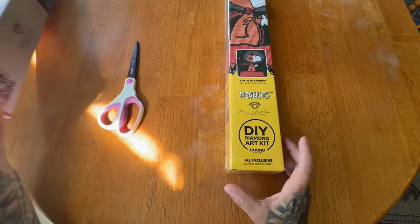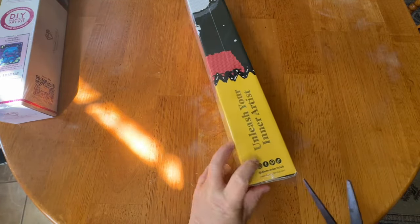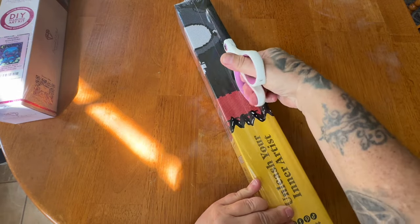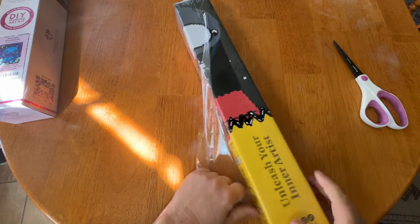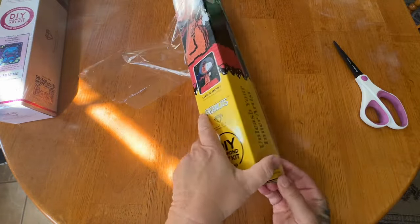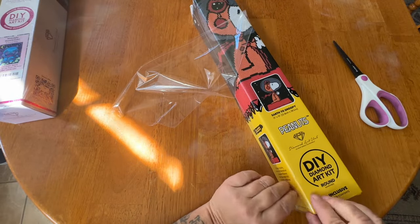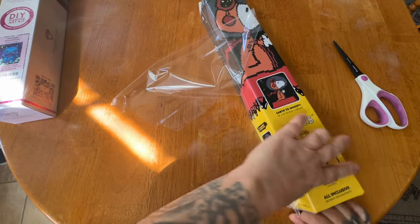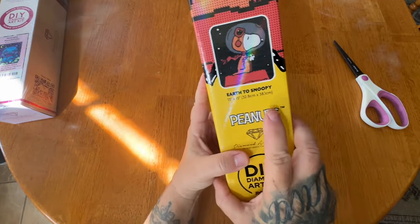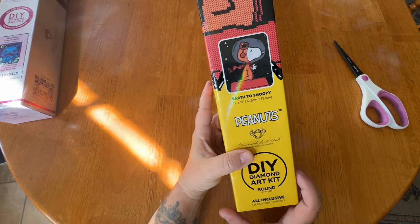Let's unbox Snoopy first. It kind of looks like the Red Baron Snoopy, except he's also like in space because he has on a helmet, but he has the goggles and the scarf like when he is the Red Baron. It's kind of an astronaut thing too because the title is 'Earth to Snoopy.' It's a 32.8 by 38.1 centimeter round diamond painting.